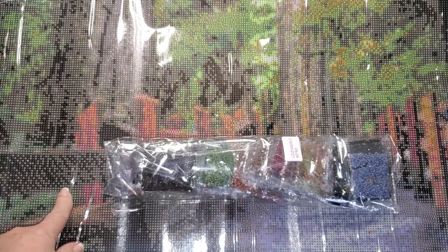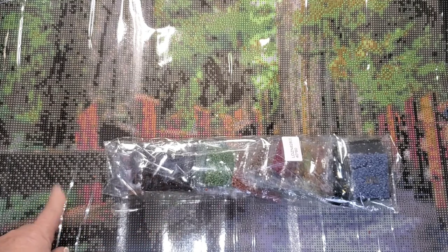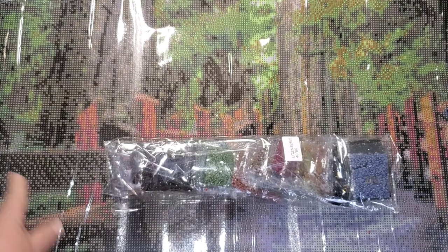A big shout out of thanks to Diamond Art CA. It took about a week to arrive — that's a really short time. So a week from now I should be doing the unboxing of the other three paintings. I'll probably be doing a lot of work-in-progress chit chats while working on these because it's going to take a while to get all four done.